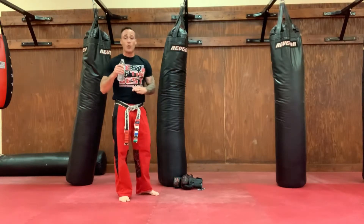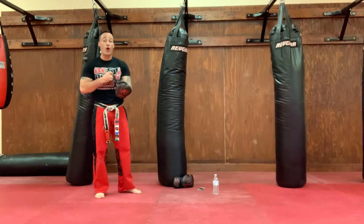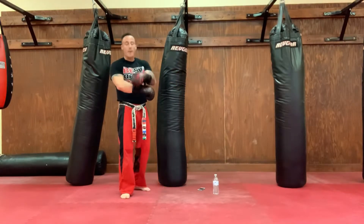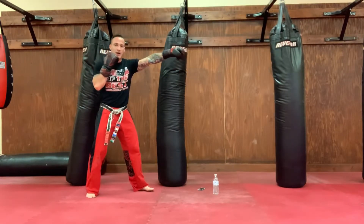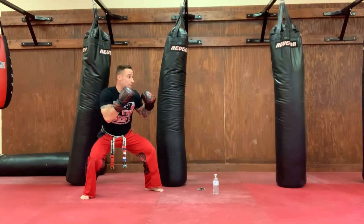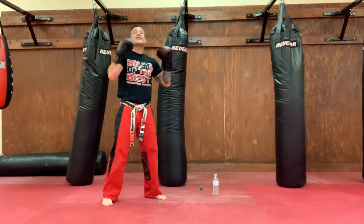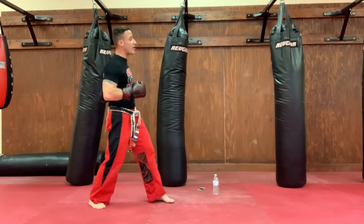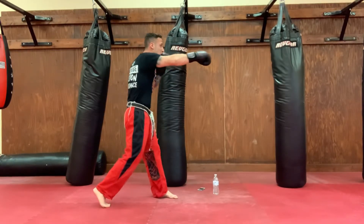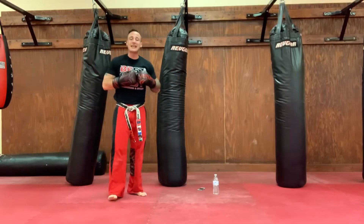Get those boxing gloves on, get a sip of water if you need it. We're going to work a jab, cross, duck, cross, hook, cross combination — focusing on our head movement because we are martial arts athletes. Hands are up: straight jab, straight cross. From there, we duck right under that wild hook our opponent's throwing at us. When we're done, we pop up — cross, hook, cross with a loud kiai. When we fire the jab cross, we see that hook coming, we duck under it, and when we pop up, we fire that cross, hook, cross. Let's get started with our combination today.